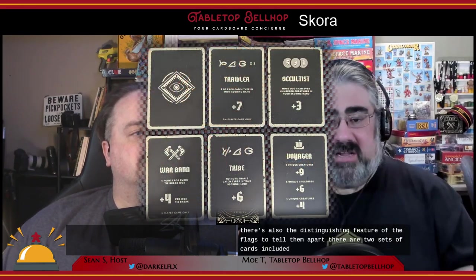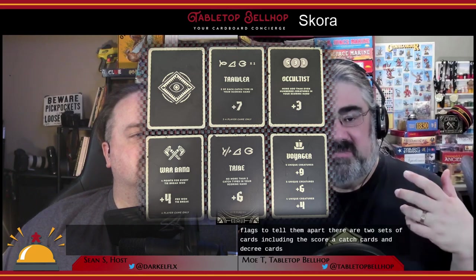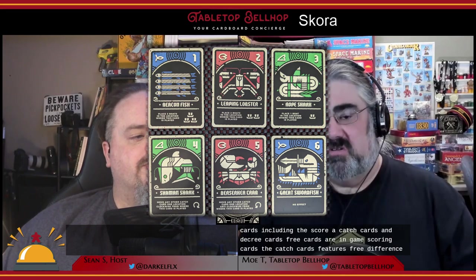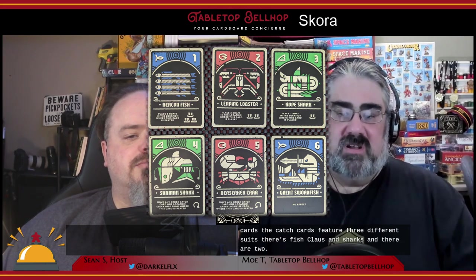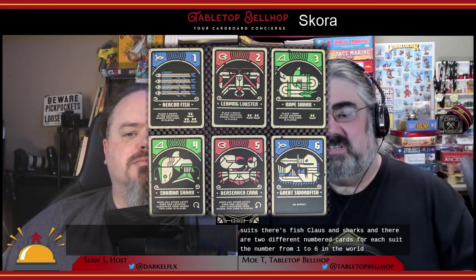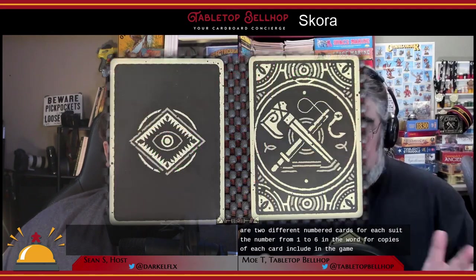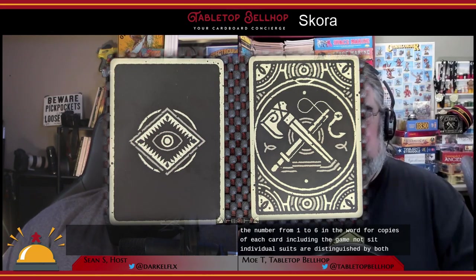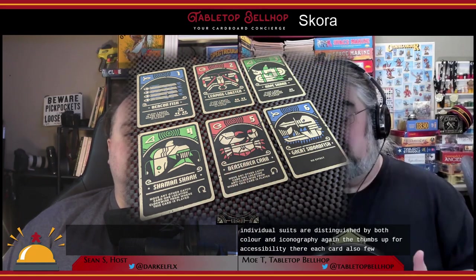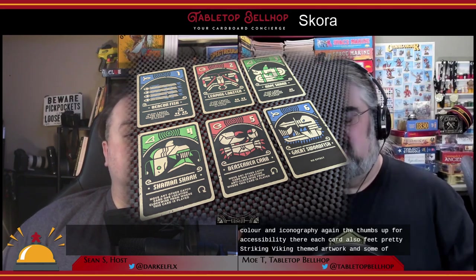The colors already look colorblind-friendly, but the distinguishing flag artwork provides an extra accessibility feature. There are two sets of cards included with Scora: catch cards and decree cards. Decree cards are end-game scoring cards. Catch cards feature three different suits — fish, claws, and sharks — with two different numbered cards for each suit. Numbers range from one to six, with four copies of each card. Suits are distinguished by both color and iconography — another thumbs up for accessibility. Each card also features striking Viking-themed artwork and game text.